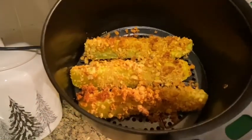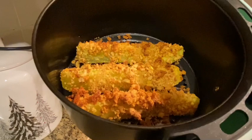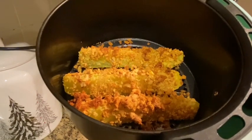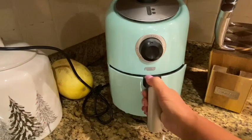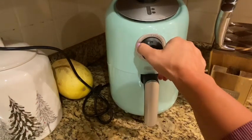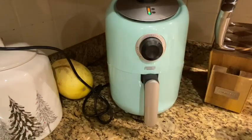All right, we're at six minutes and here's what they look like. They look pretty good. I'm going to cook them a little longer and see what happens. I'm going to cook them for another five minutes.